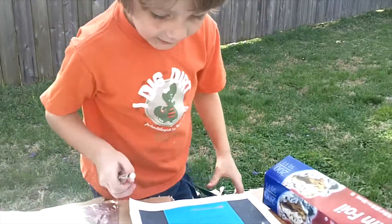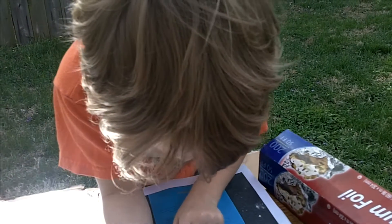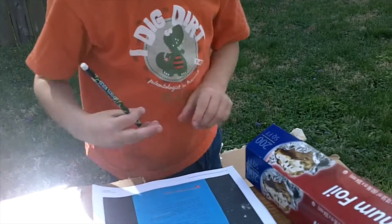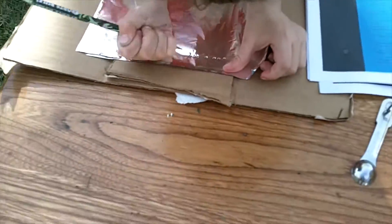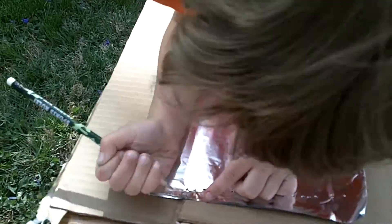Now you have a pulpy, watery mess. Pulp is what you need to make paper, but you need to get rid of the extra water first. You can make a strainer to help you do that. Take a piece of aluminum foil and fold it into a square about the size of the paper you want to make, then punch holes in the aluminum foil with a sharp pencil.